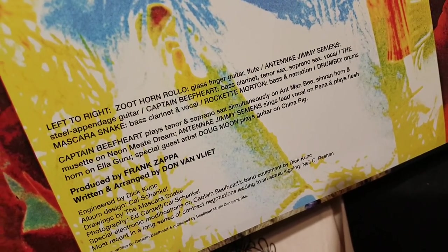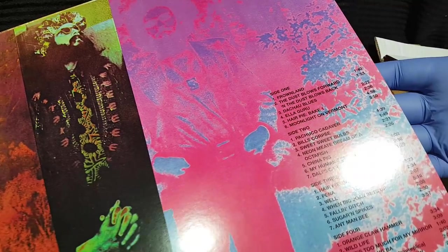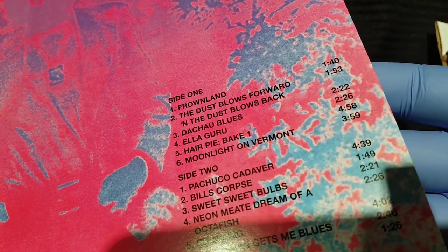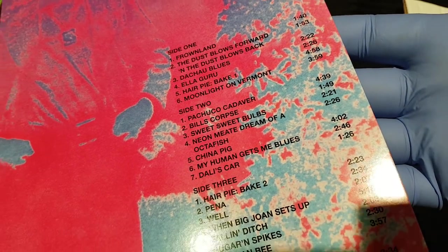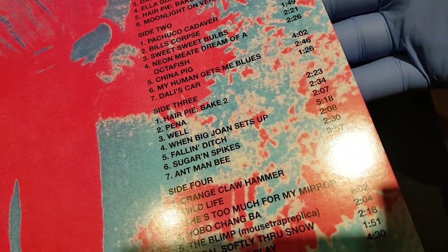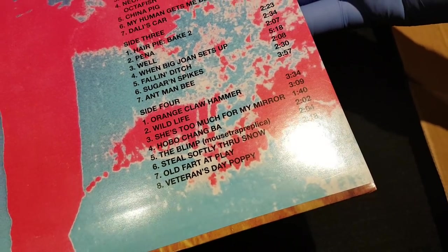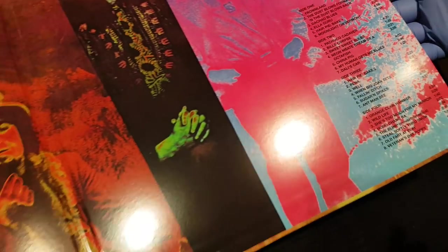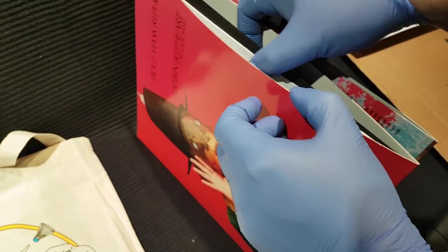If you put Captain Beefheart and Frank Zappa together, this is what you're going to get. Not to say the side musicians didn't have anything to do with it — these guys had to play in these altered time measures and different keys, and none of it was off the top of their head. They rehearsed it to be this way to have some sort of cohesion despite its chaos. It's a crazy thing to listen to. A lot of people hold this album in very high regard.